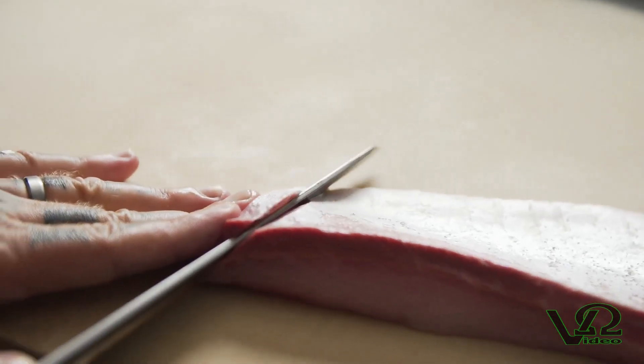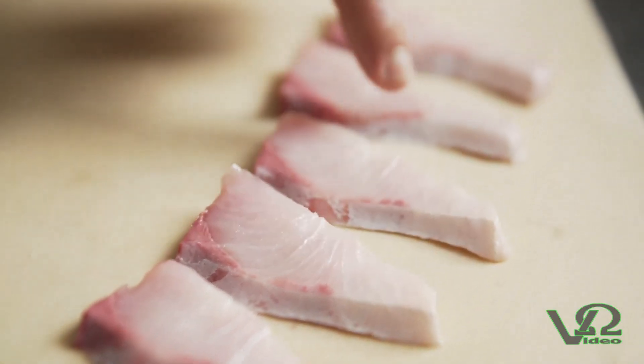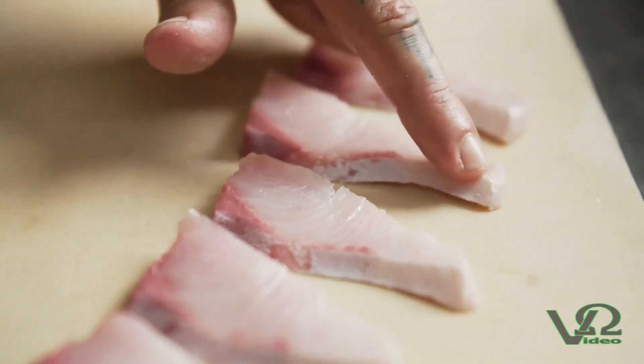Along the belly of the fillet, this segment closest to the stomach is the toro of the Hiramasa — the absolute pure and fattest part of the fillet.